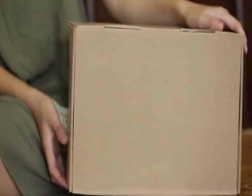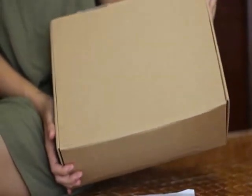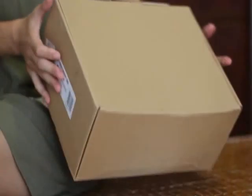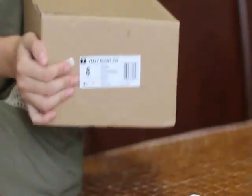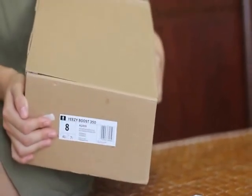And today, look what I got. This is my customer's Adidas Yeezy Boost 350 — yeah, the Yeezy Boost 315 from TopKicks.net. Really, really hard to sell for this.